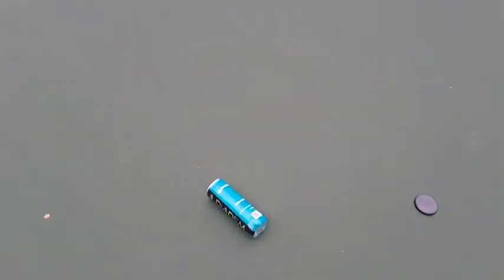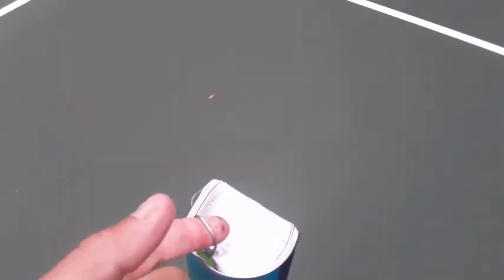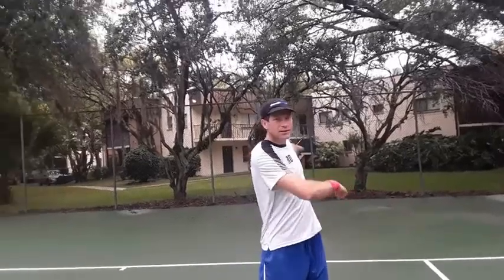They didn't open with a pop, so we don't know about the pressure. Love them. Cutting my finger opening these. Here's the view of these balls.